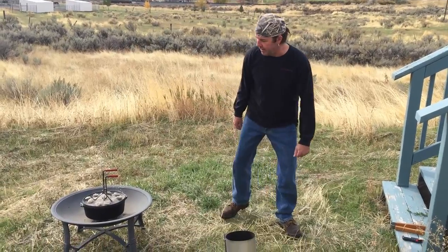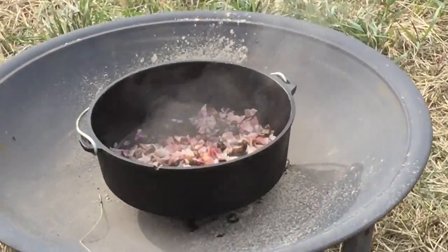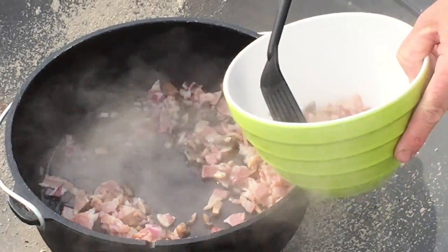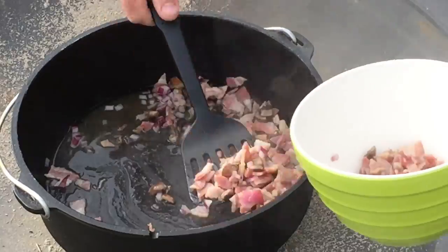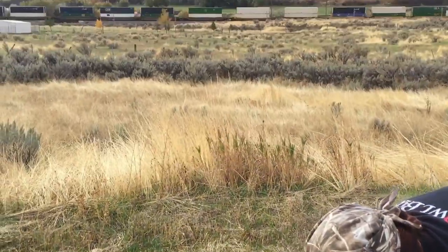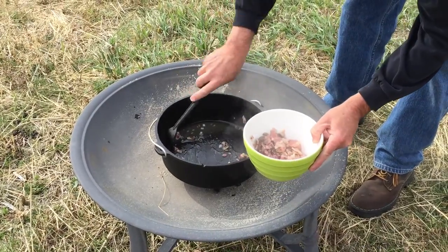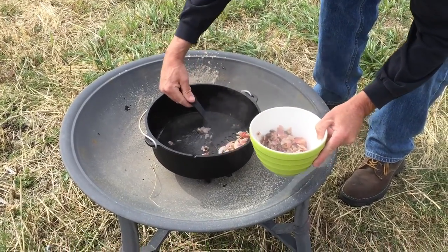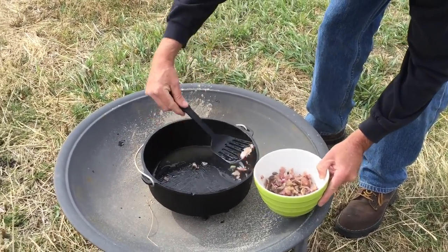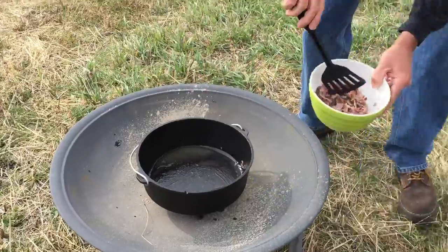Okay, we should be good to go. Let's take the lid off and see — what you want to do is get the mushrooms so they're nice and tender. Let's get all this good stuff out of here. We're going to pull this out. See, the bacon's not cooked all the way — the mushrooms you just want so they're nice and tender. Get all this good stuff out of here. That looks pretty good, we're going to set this aside.